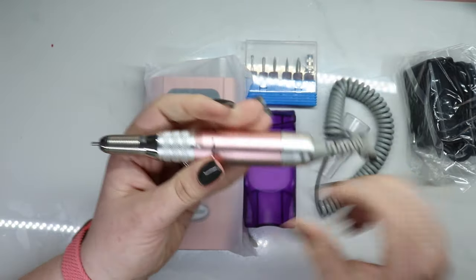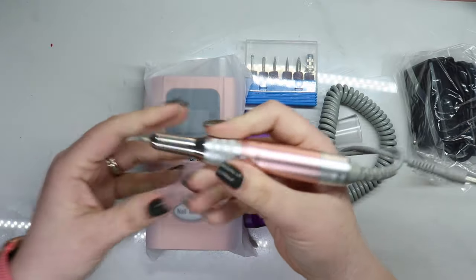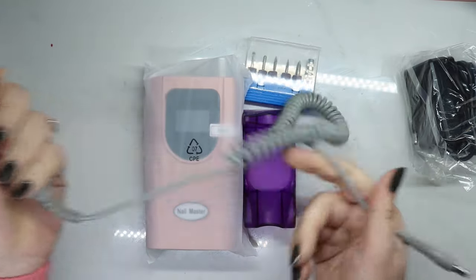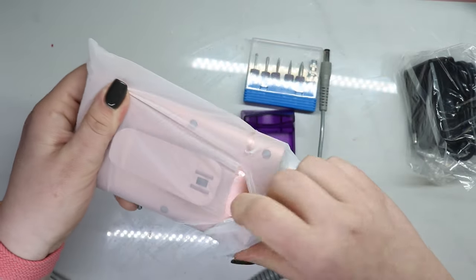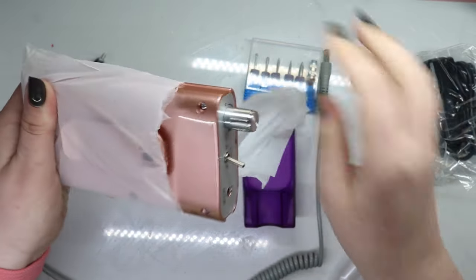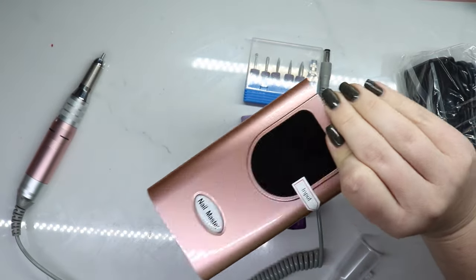Nice weight to it, but not too heavy. Let's open this bad boy up — beautiful rose gold. Like, beautiful.